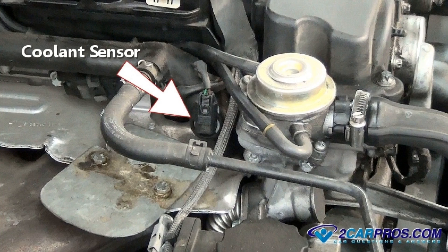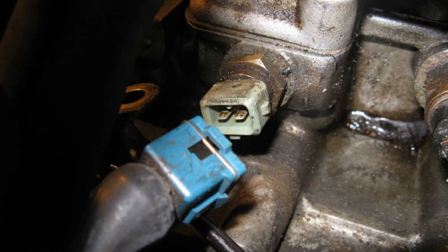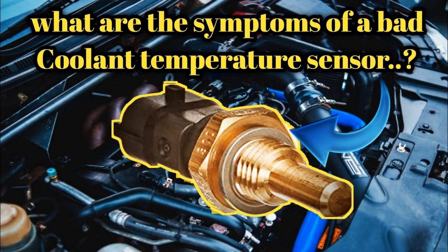In conclusion, understanding the coolant temperature sensor in your Renault Logan is essential for maintaining optimal engine performance. By knowing its purpose, recognizing the signs of malfunction, and being aware of its location, you can prevent potential issues that could lead to costly repairs. If you notice any irregularities, timely replacement of the sensor can ensure your vehicle runs smoothly. Regular maintenance and attention to this crucial component will help keep your Renault Logan in top condition for years to come. Thank you for watching, and drive safely.